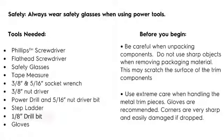Tools that will be needed: Phillips screwdriver, flathead screwdriver, safety glasses, tape measure, 3/8 and 5/16 socket wrench, 3/8 nut driver, power drill and 5/16 nut driver bit, an 1/8 inch drill bit, step ladder, gloves, and a minimum of two floor coverings.